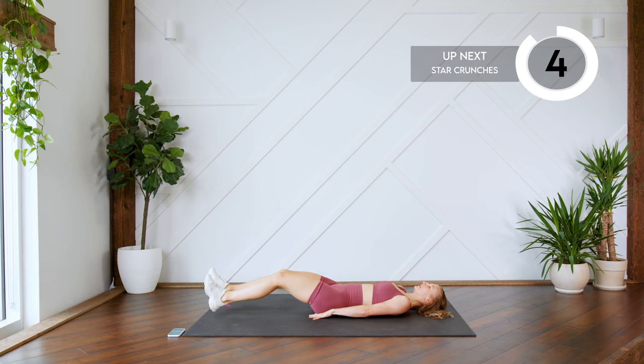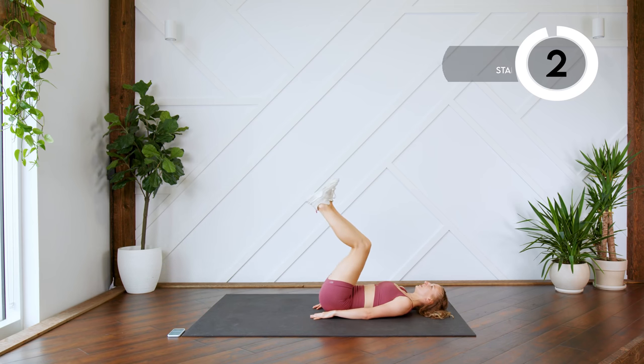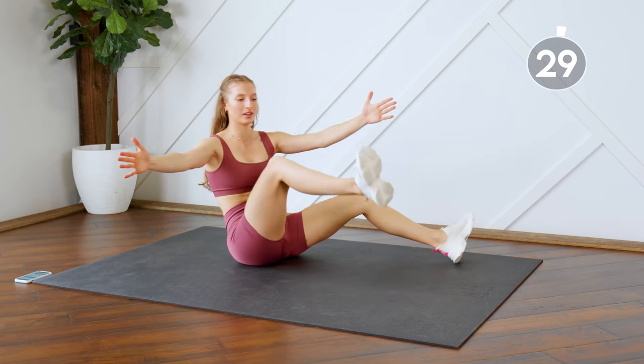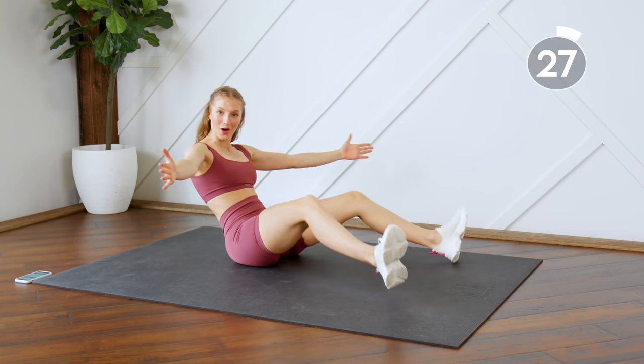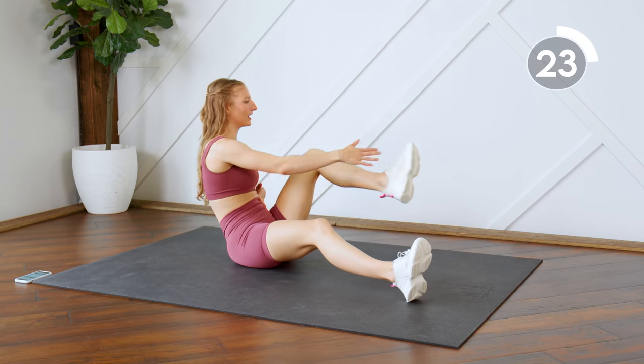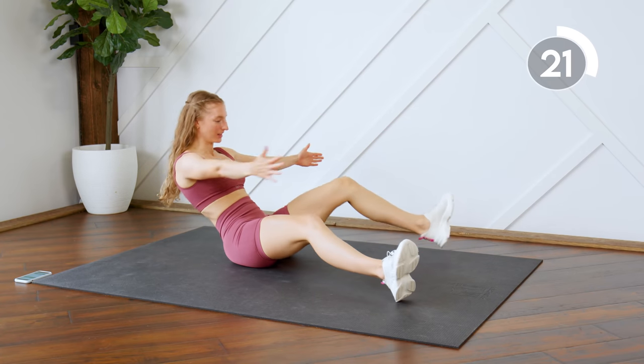All right, we're going to sit up next. We are going to do star crunches — arms are out, and you're tapping opposite feet. Make sure that you're sitting back every time so that you're feeling the strain on those lower abs.